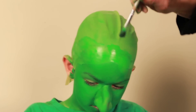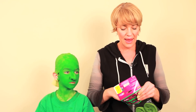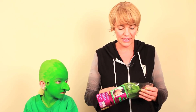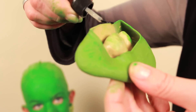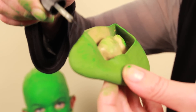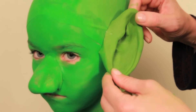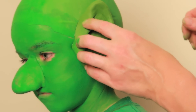Now we're gonna put some ears on. I found these at a costume store and I got lucky because they are green and they're like pointed elf ears. I'm gonna put the glue on the edge of this and we're gonna stick them right about there, and then we'll just hold it there.